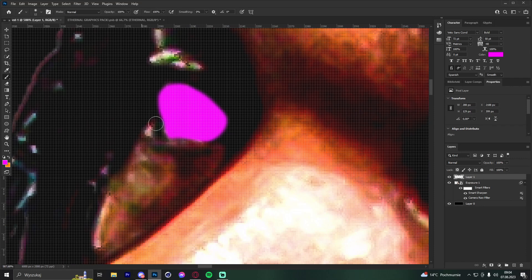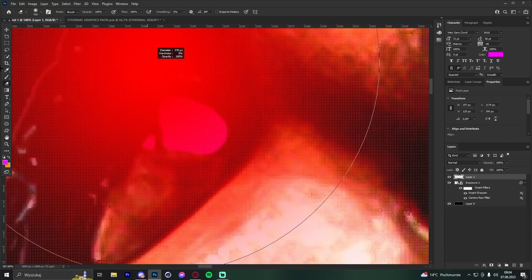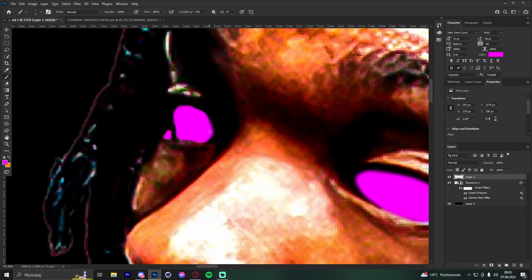Add the color in the eye areas, trying to get a good shape. You can make the painted area a bit bigger if needed.